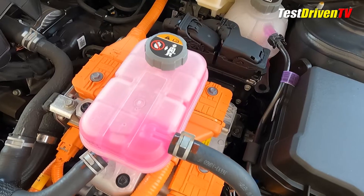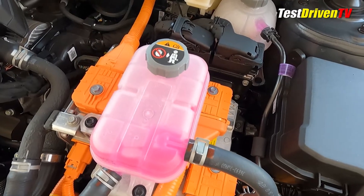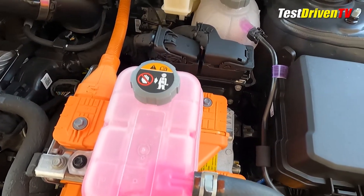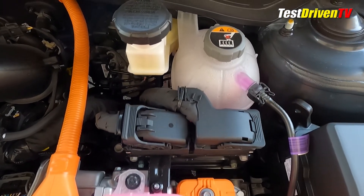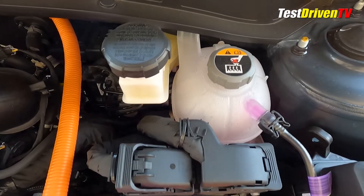There are two coolant reservoirs. One is for the hybrid power system, which can be found at the front of the engine compartment atop the transmission. The one located closer to the firewall is the main coolant reservoir for the engine. Both use the same fluid.